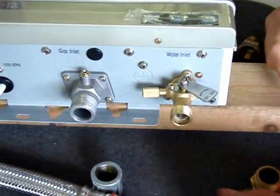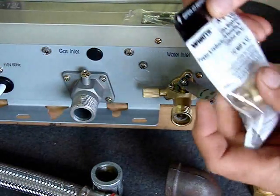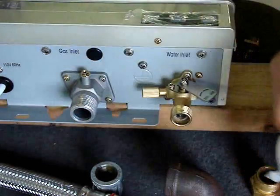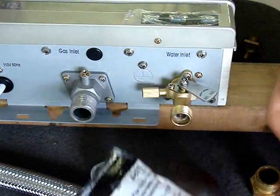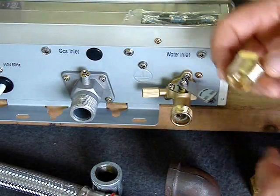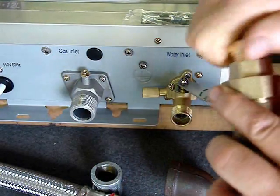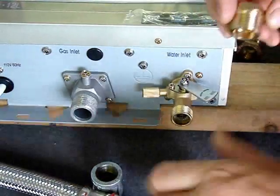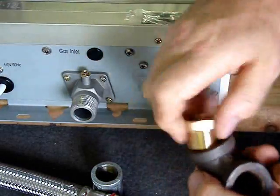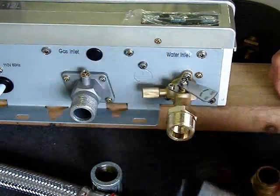If you're going to go to iron pipe in three-quarter inch, what you need to get is this — I purchased it at Menards. This is a Watts brand part number A870. This is a three-quarter MIP by half-inch FIP. These are tapered threads. It will go right into your valve set, right into your iron pipe, and right on our heater. This is from Menards — I'm sure Lowe's or wherever carries it as well.